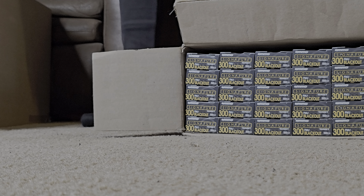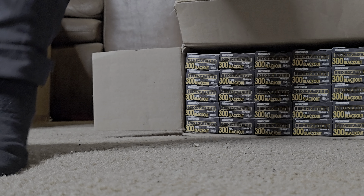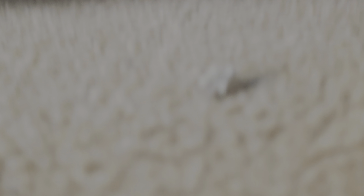I definitely want to focus on 300 Blackout more so than 5.56 — granted I will still be using my 5.56 of course, and I am planning on building another 5.56 rifle, most likely with a 16-inch upper, or maybe another SBR. I have no idea, but you guys will see once we do it. For now, thanks for watching — like, comment, subscribe, and I'll catch you guys in the next one. Peace.